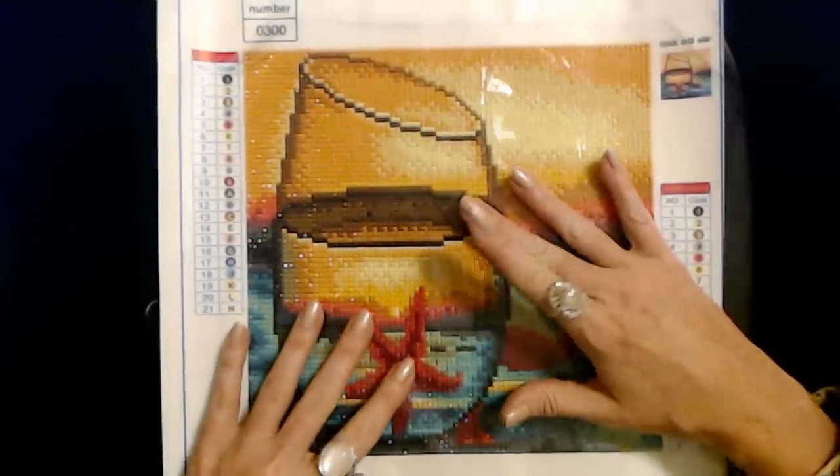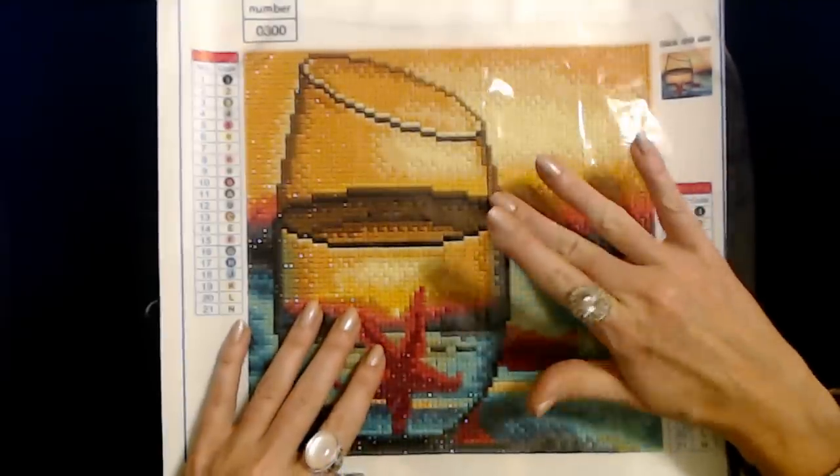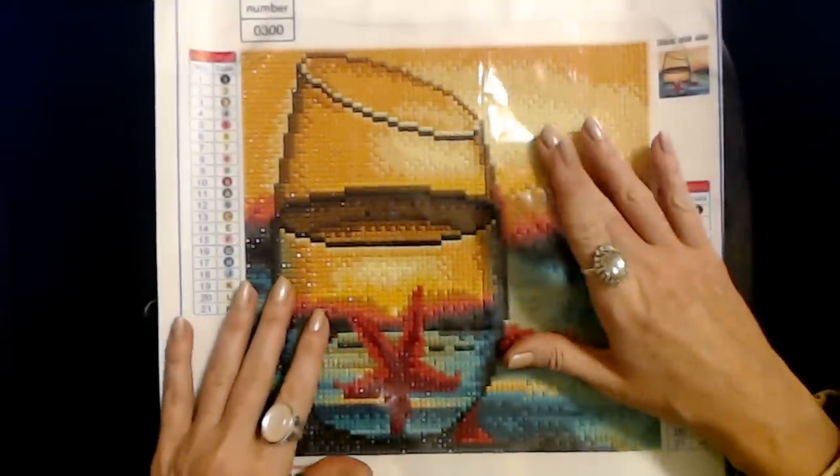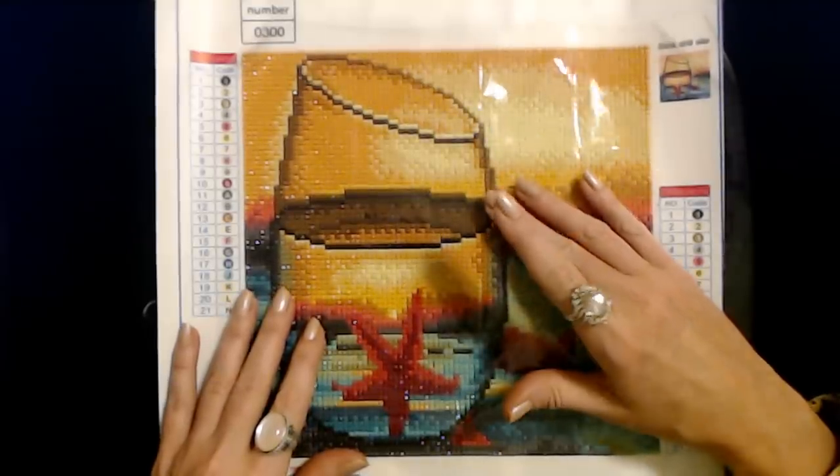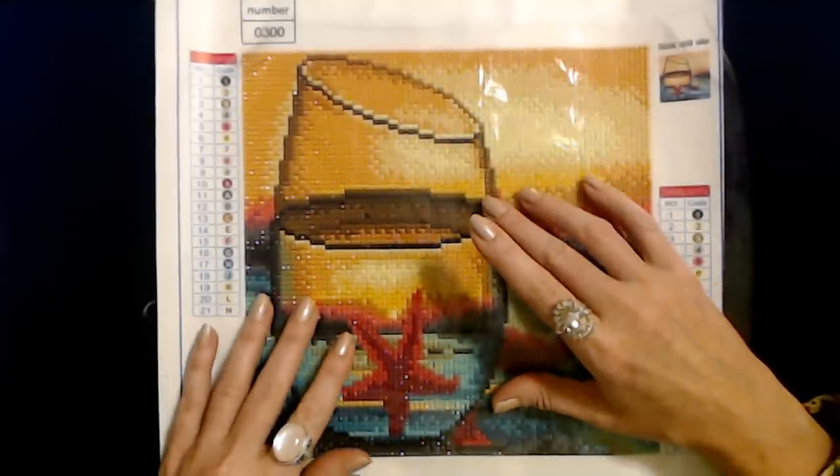Hello. It's good to see you. Today we're going to take a look at three diamond paintings that I've recently finished.